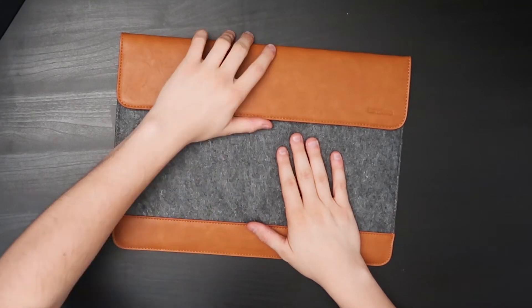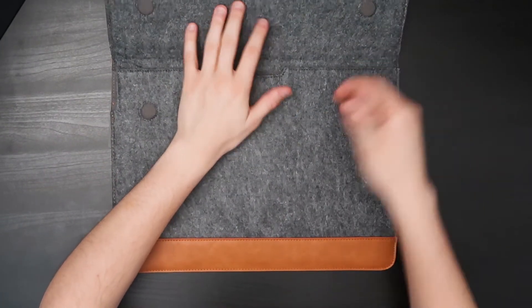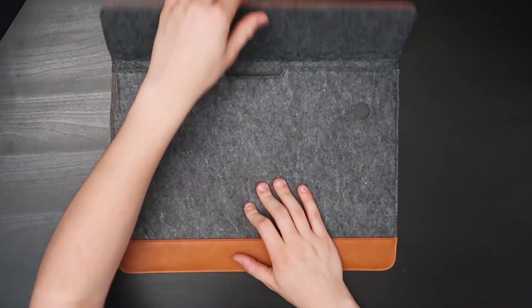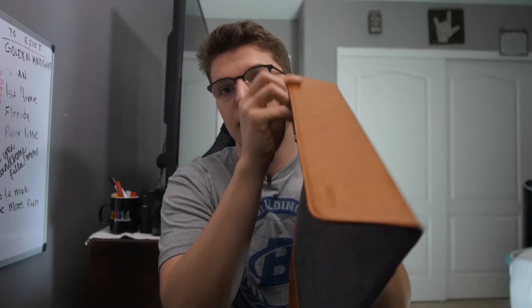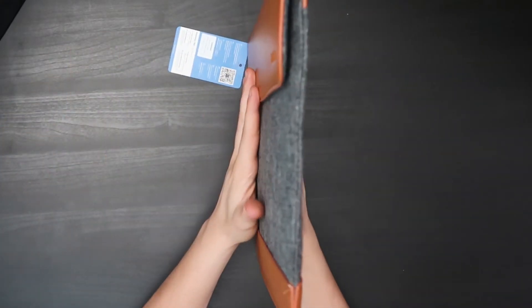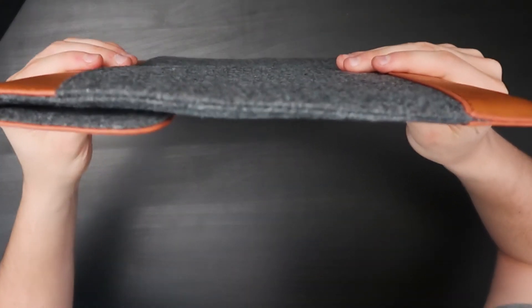The magnetic connection is something I specifically look for — that easy in, easy out access. The padding is pretty nice; you can check out the thickness here. It's pretty thick and will definitely give the MacBook some solid protection.